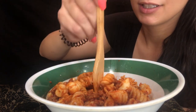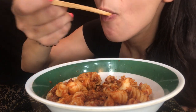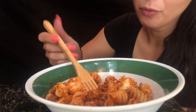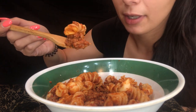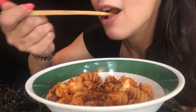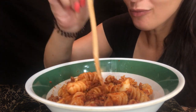So good. Nothing's better than homemade pasta. Well, the actual pasta itself is dried pasta, but just that homemade sauce and everything just feels so good. It's made with love.